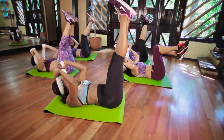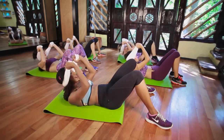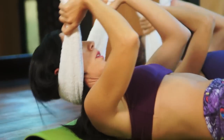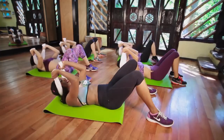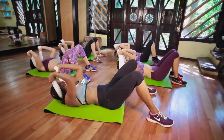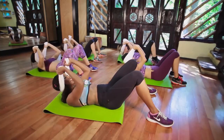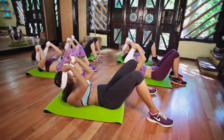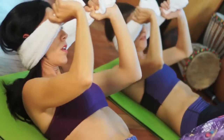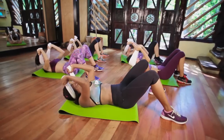Feet together. Drop them down. Little crunches, up and down. Up and down. Your elbows are in. That's it. Pull your belly button to your spine. Exhale up. Eight, seven, six, five, four, three. Great job. Two and one. Take it down.